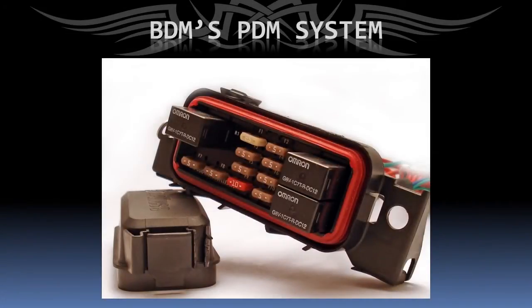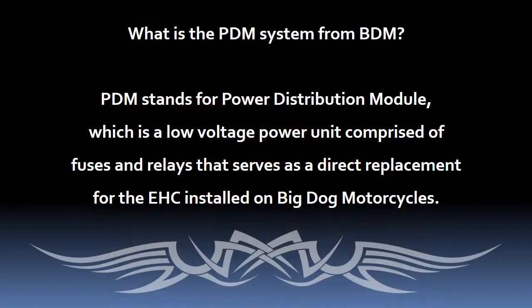This YouTube video will explain the benefits of the number one product from BDM Performance Products, specifically designed to increase the reliability of your Big Dog motorcycle. The PDM — that's an abbreviation for Power Distribution Module — is a low voltage system comprised of fuses and relays that replaces the factory EHC unit. The EHC is the Electronic Harness Controller, a solid state original equipment system on most Big Dogs.